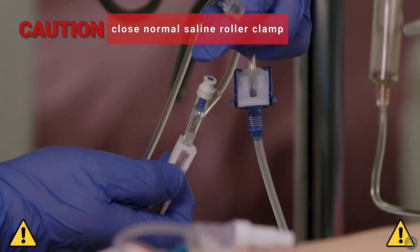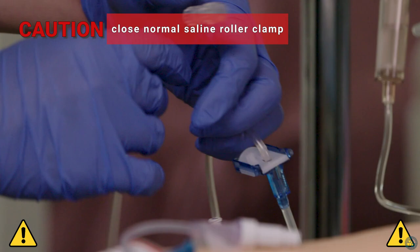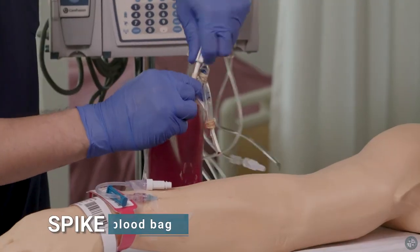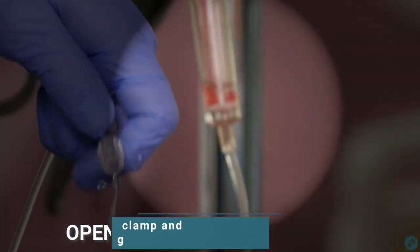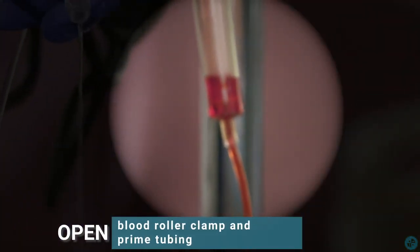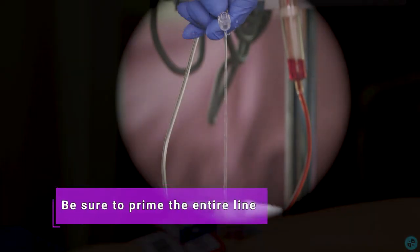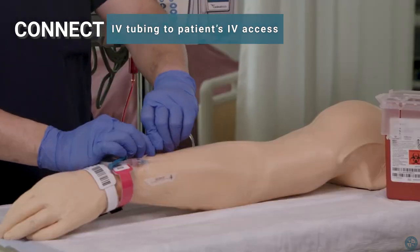Caution! Close the normal saline roller clamp before continuing to the next step. Spike the blood bag, then open the blood roller clamp and prime the tubing. Be sure to prime the entire line. Connect the IV tubing to the patient's IV access.